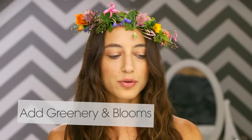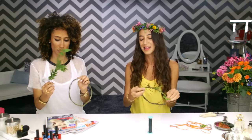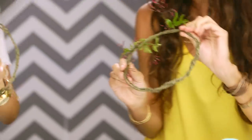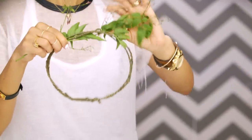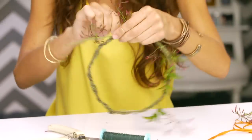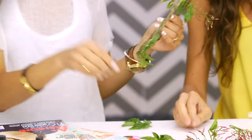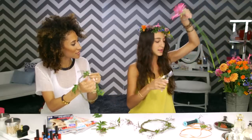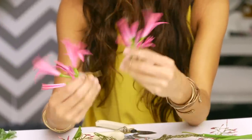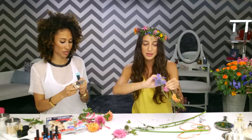Step two is gonna be to add all your greenery and your blooms. You're gonna wrap around the green — you can find something like ivy. This happens to be beautiful jasmine vine, which kind of helps create this base. Then you can add small pieces of wire to just hold the greenery on. These smell so good — jasmine, it smells so relaxing. Cut your blooms really small because you don't want the stem sticking out, but you need a little bit of a stem to be able to wire onto something. This is the biggest step — build your flower crown and have fun with it.